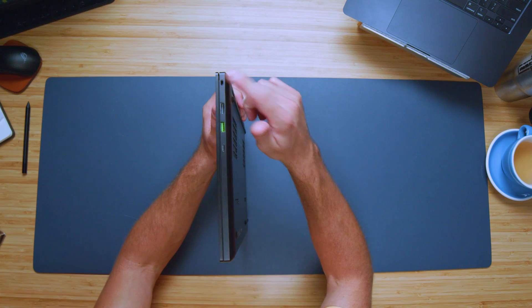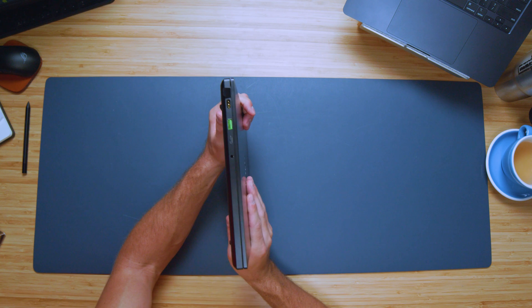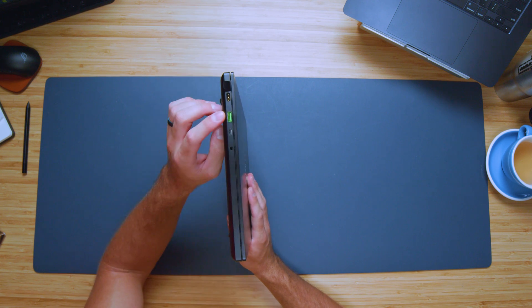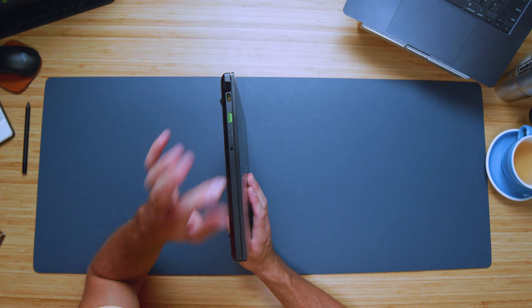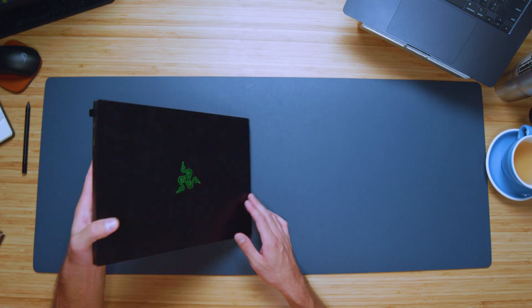As far as ports are concerned, we have a Kensington lock, HDMI, USB Type-A, and USB Type-C on one side. On the other side we have our power adapter, USB Type-A, USB-C, and a headphone jack. So it's kind of minimal connectivity — no SD card reader, no micro SD card reader — keeps things simple.